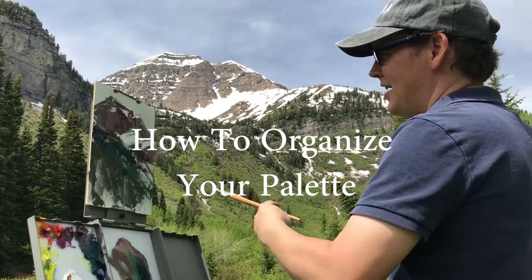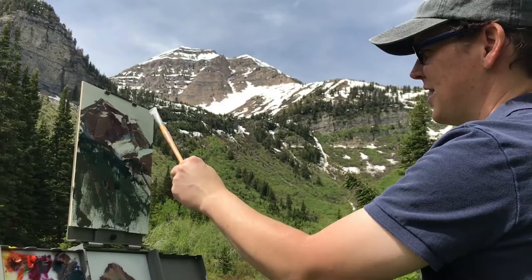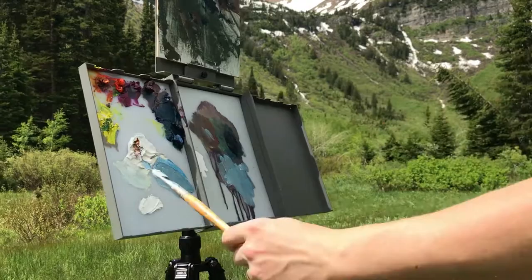I'm just at the beginning stages of this painting and I've kind of set things up really quickly. One of the things I don't want to do is just put too many little snow highlights and stuff like that. I want to design them in a way that's interesting.